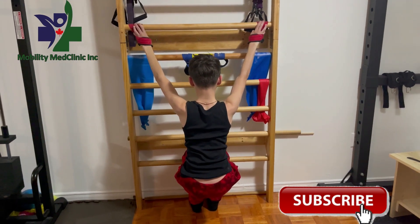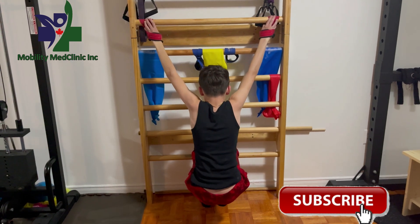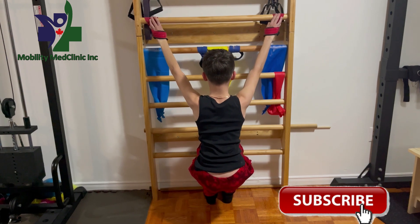This exercise is very simple. You put the legs together on the floor, the arms open, and try to pull up just your shoulder, working just with your trapezius.